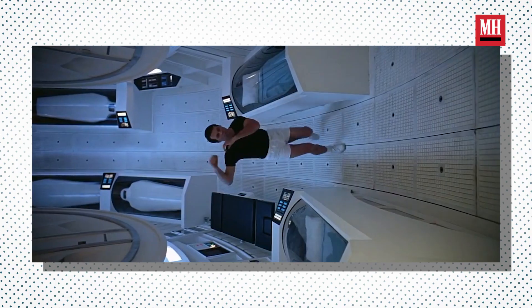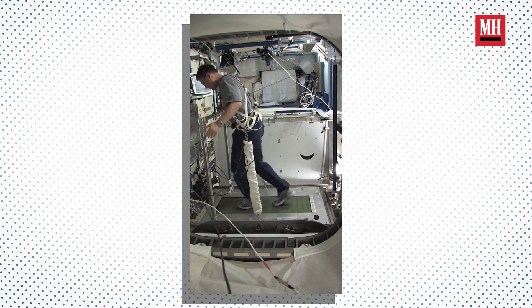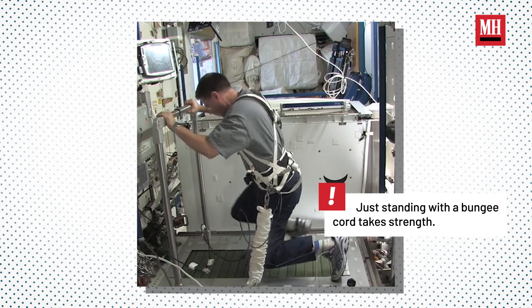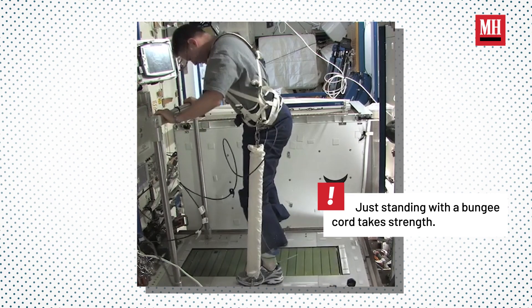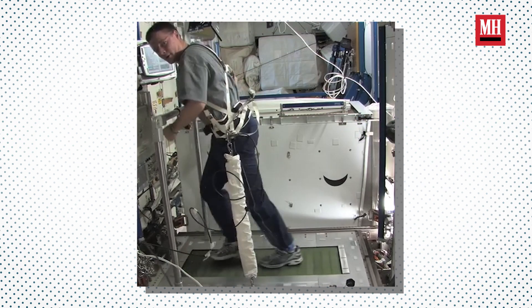Regarding exercise and flight, for short duration missions it's not really a big deal, but for a long duration mission it's really important. From a cardiovascular standpoint, we have a treadmill and a cycle ergometer. With the treadmill, you might wonder how you stay on it with no gravity — we use a harness with bungee cords that you adjust to approximate your weight, and then you run on it like you would on Earth.